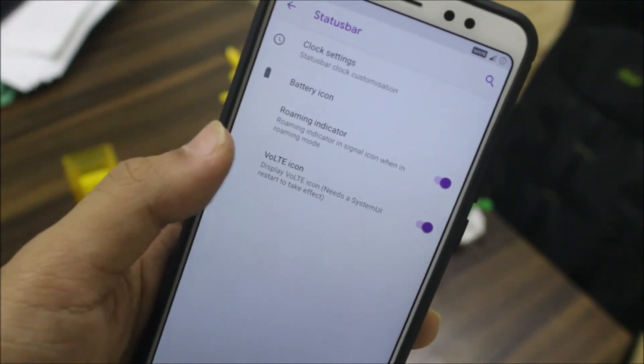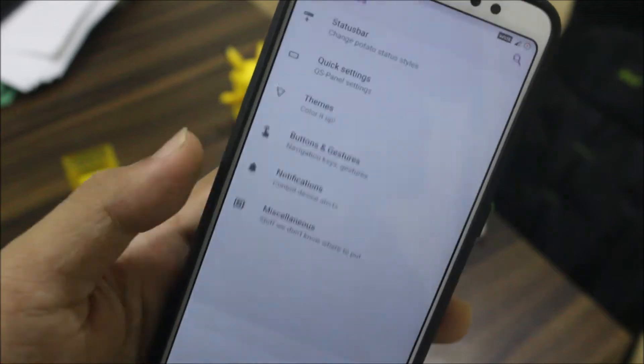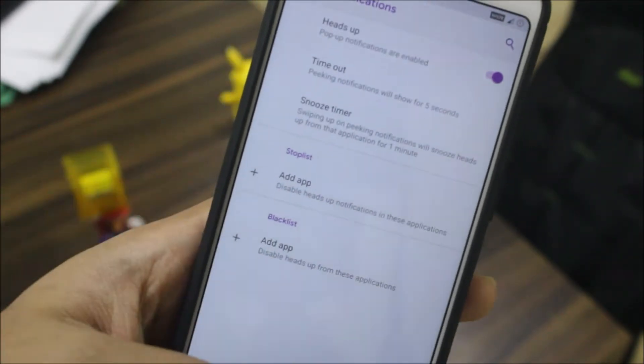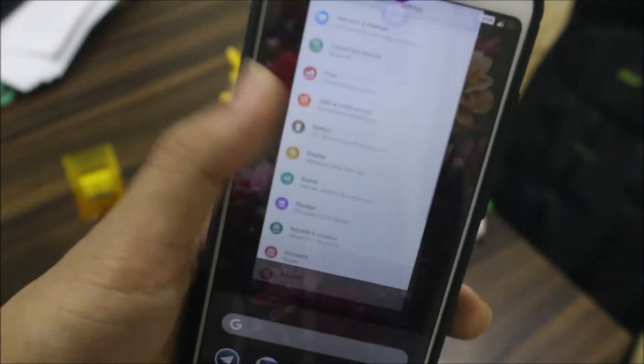The customization tab is the main highlight. It has the normal stuff — status bar options, quick settings themes for theming the system UI, buttons and gestures, notifications, and miscellaneous settings like face auto unlock.